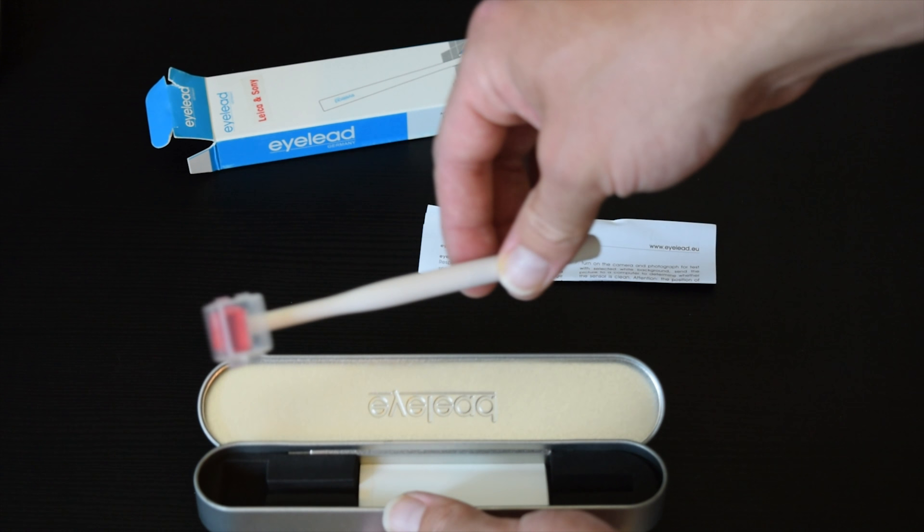First off, I wouldn't normally just clean the sensor for no reason — I would actually have to see visible dust on my images before I do this. So it's been bugging me for about a month and I pulled the trigger on one of these Eyelead gel sensor sticks. I was really up in the air between the gel stick method and the wet cleaning method, and ultimately I decided to go with the gel stick. Whenever I change my lenses it's outdoors a lot, so I figured the dust on my sensor is a little more rocky and gritty than household dust — and just the thought of dragging dust across my sensor makes me sick.